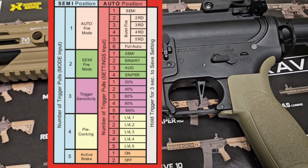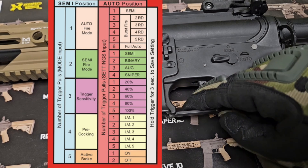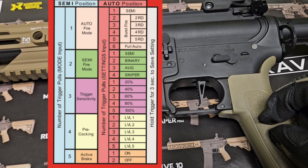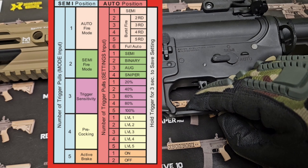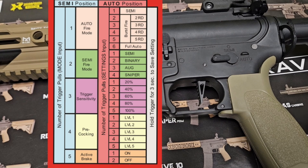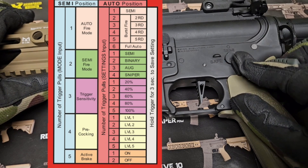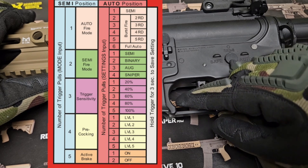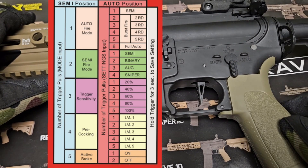Say I want pre-cocking at level three — I pull the trigger until I hear three beeps, then hold it down for three seconds. It is now programmed to level three. I'll go back to safe and then semi — you'll hear what level three pre-cocking sounds like. Very snappy.